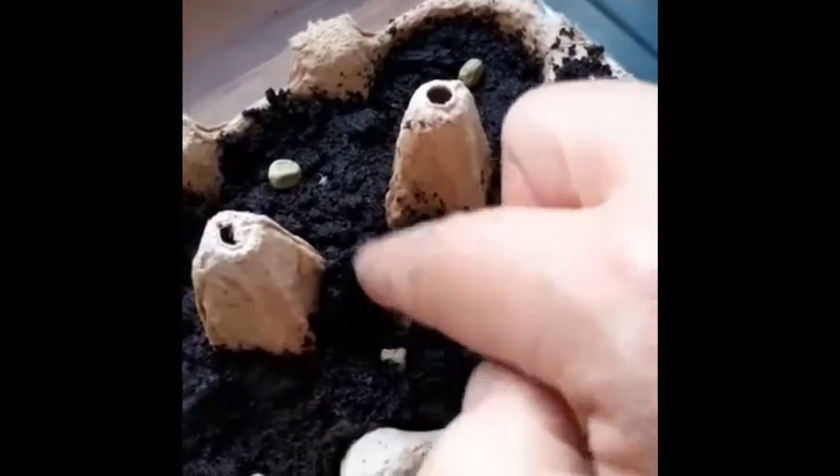It only grows 45 centimeters and I'm starting it indoors because in Ireland it's very cold — I grow them by the windowsill. After around 14 days you'll see them like this. They're small and growing, and I'll grow them outdoors in containers because I don't really have space, and I'll use bamboo sticks for support.